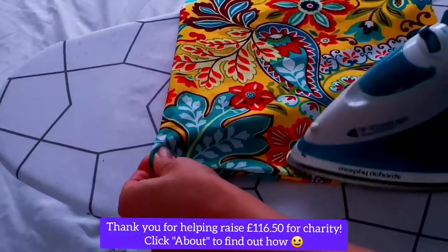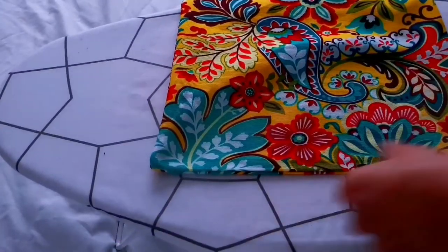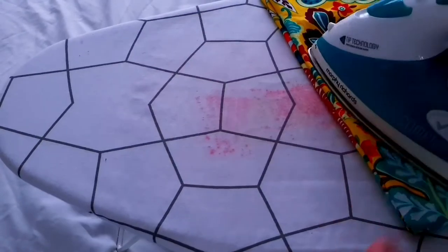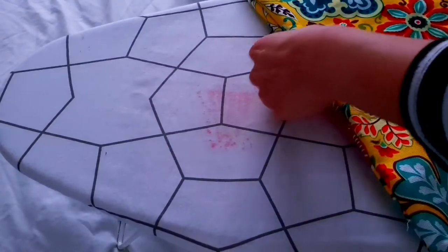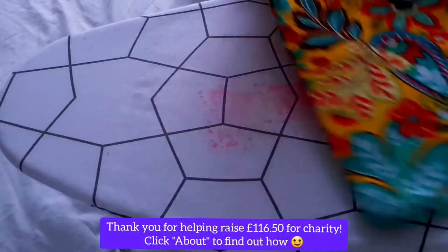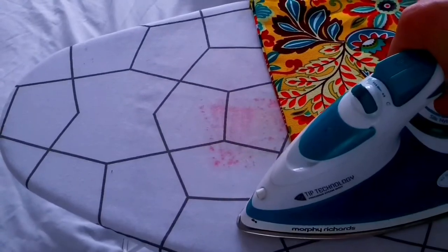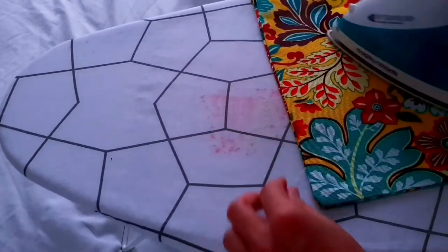Time for some more ironing and pressing so that our seams are all nice and crisp now that we've turned it right side out. Remember to roll the seams between your fingers so that you get right to the very edge of it, so that we are not eating into the actual capacity space of our bag.